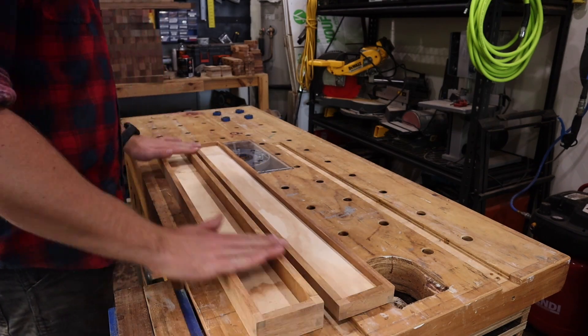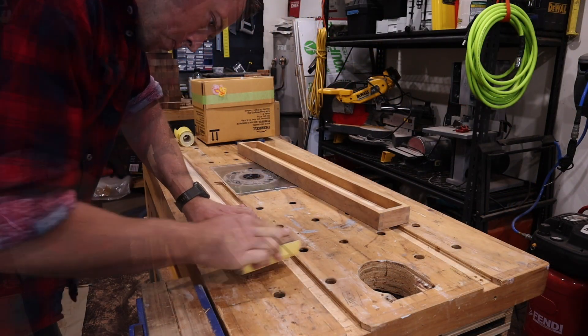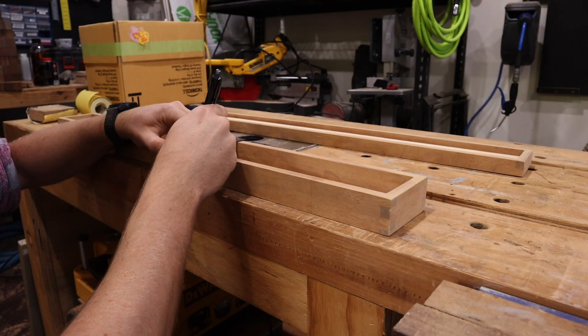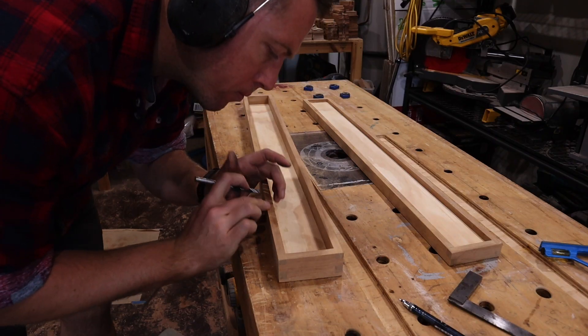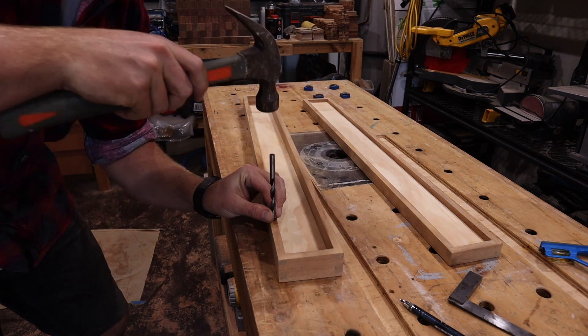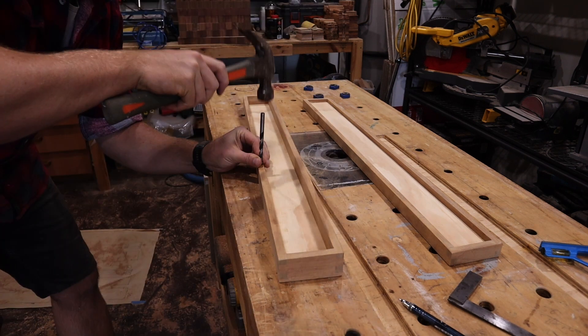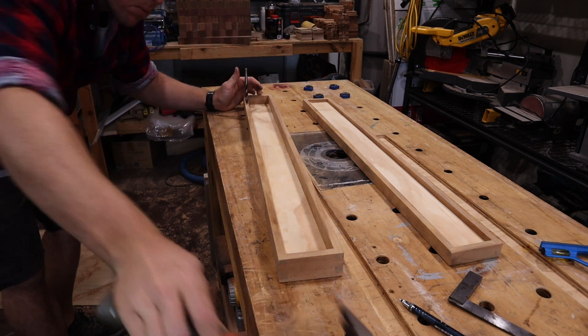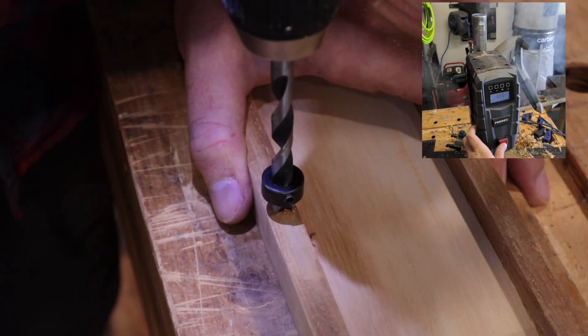A quick sand on the edges and the inside tidies everything up, and it's time to mark for those concealed hinges. They require two perfectly aligned holes that they sit inside of. Unfortunately my drill press recently passed away — RIP — so I have to handle these with a depth stop collar.